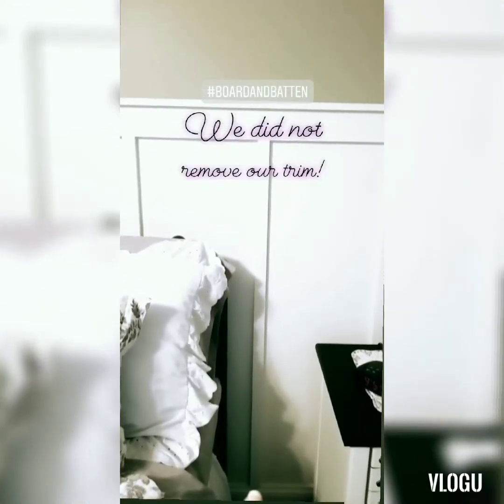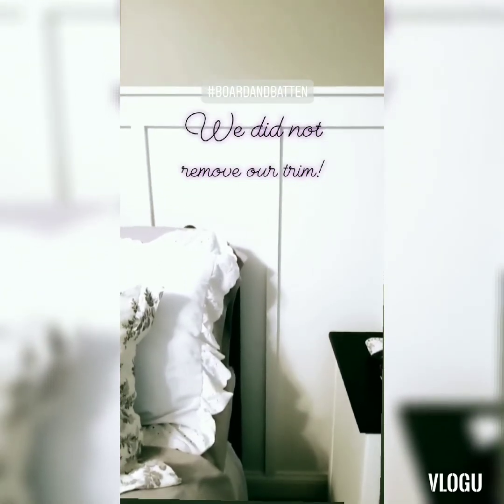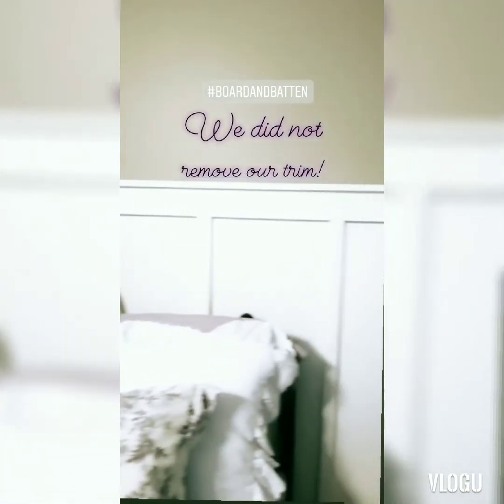Down at the bottom, we just butted it up to the trim because we just added this trim when we got carpeted a while ago, so we did not want to mess that up. But it looks great and I'm happy with it. I hope this helps.